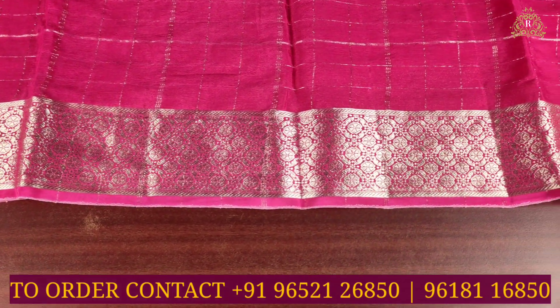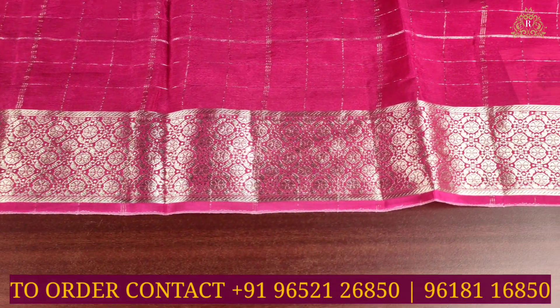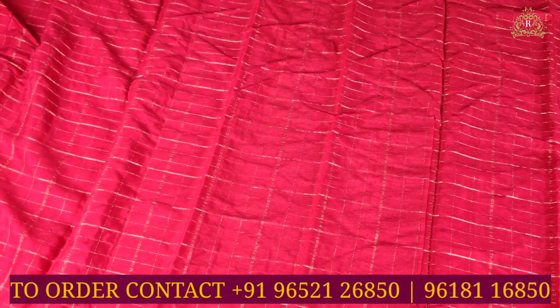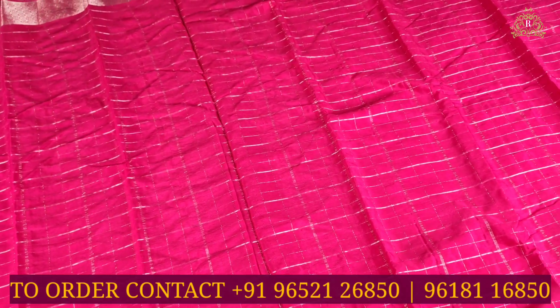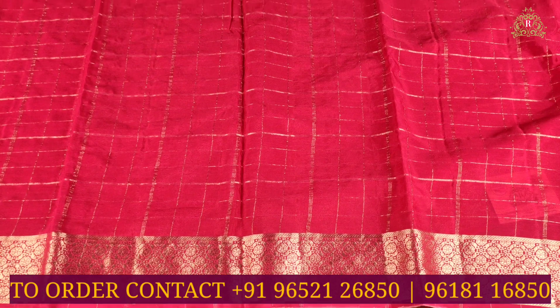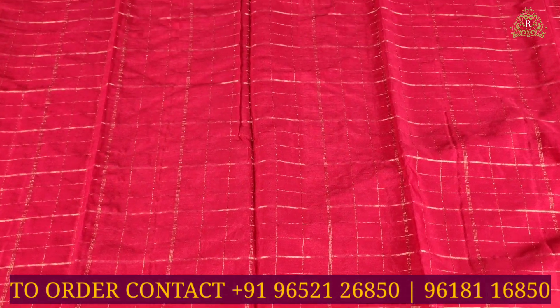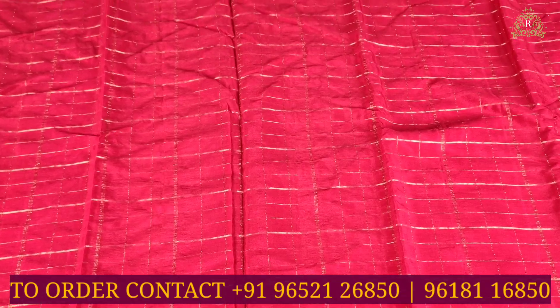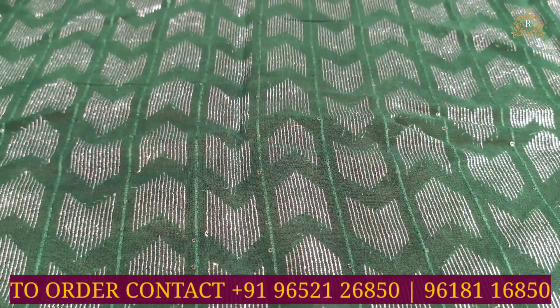Both sides have the same size and same design borders. In the overall view of the saree, you can see a completely elegant design, with gold jari weaving in medium size checks pattern throughout the saree — a perfectly lovely and beautiful checks pattern throughout.